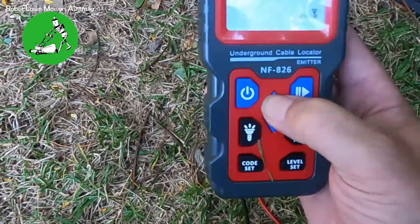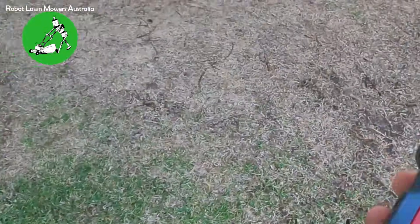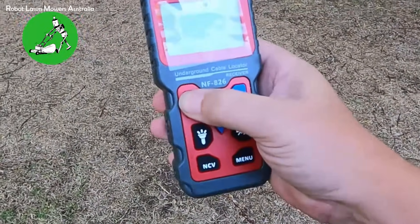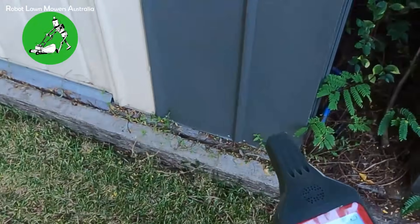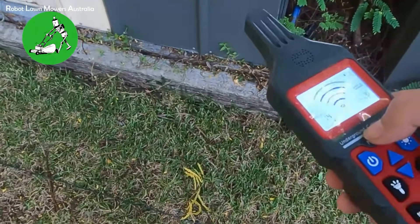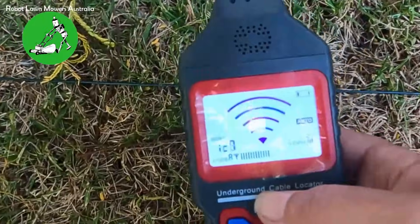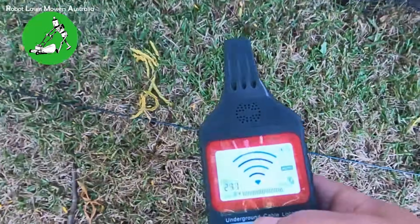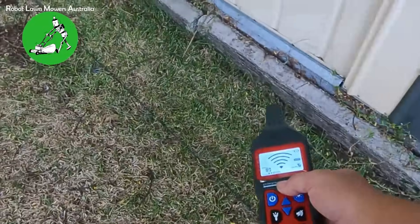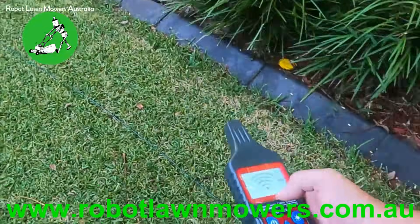You can also set it to level two so you can pick up the signal while standing upright. Set the level to two, press play — you can see it's transmitting. We're currently standing about three meters away from any boundary wire. On auto, as we walk toward the boundary wire, at about one meter away it starts reading a signal. As we get closer and closer, right on the wire we get a signal strength of around 305–308. On signal strength level two, you can walk your whole boundary wire with your hand within one meter — if there's a break it'll stop beeping when you pass it.